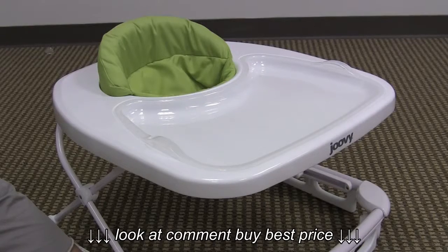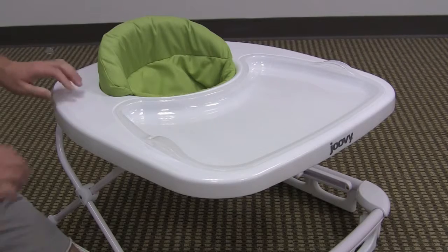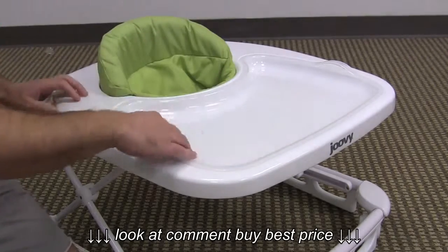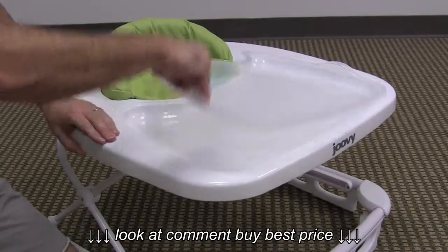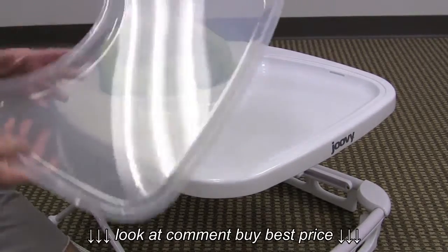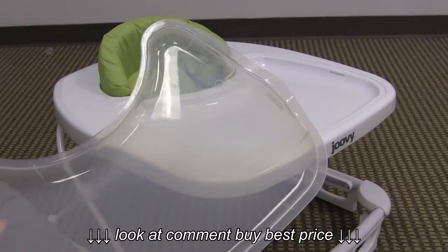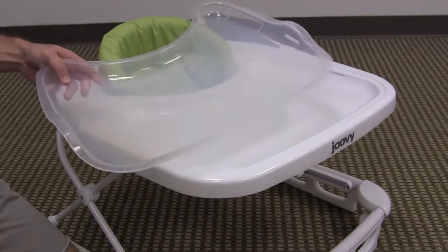This walker does not have a lights and sounds entertainment console like most walkers, but it does have a very large dishwasher safe removable tray, and also the integrated plastic tray inside the walker itself, which is very convenient if you'd like to have your child in a walker while eating.